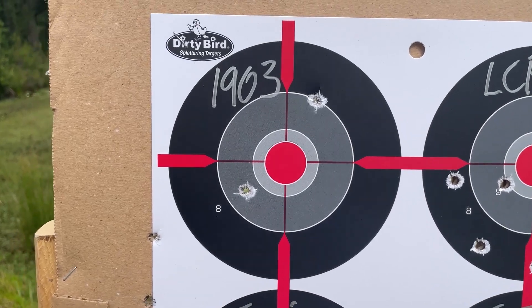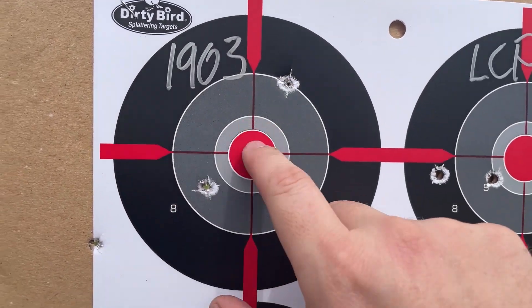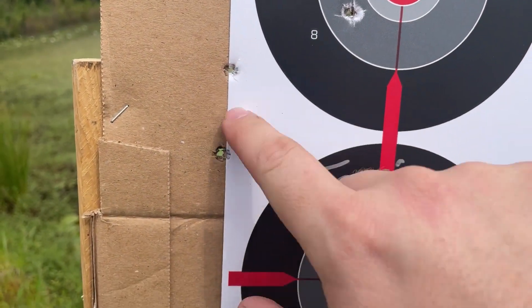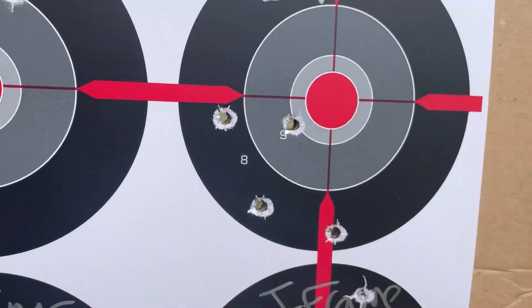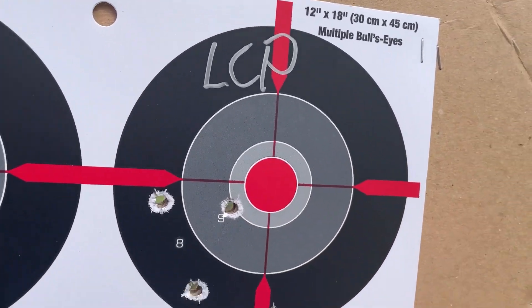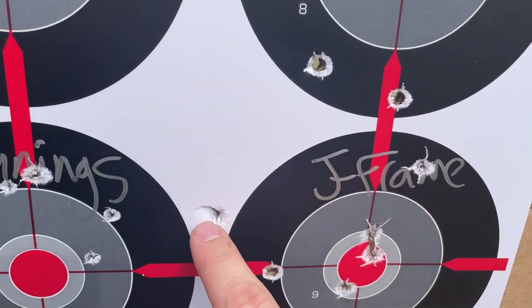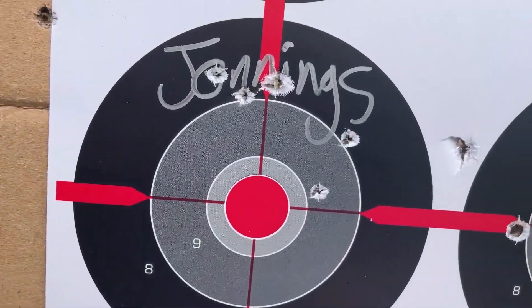Like I said, it's not the gun, it's me. Looks like we have two on target for the 1903 — some of them kind of decided not to play right. For the LCP, we've got looks like four. Maybe the fifth one went down here or down there — you guys will see on the other camera. The Jennings...